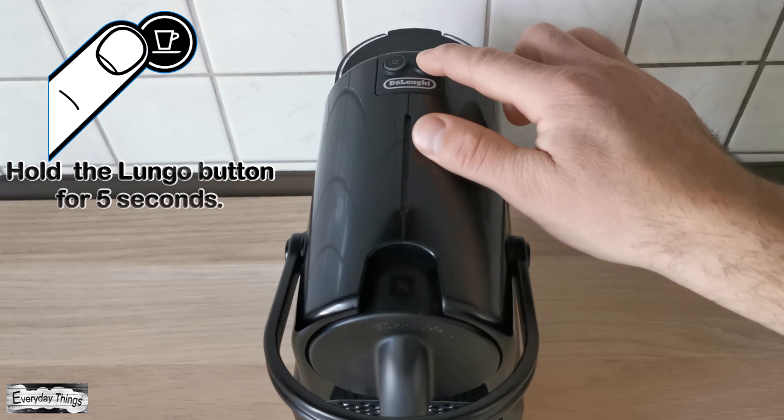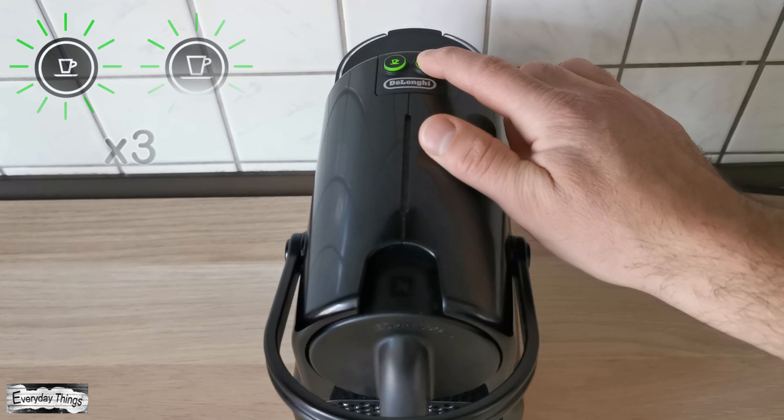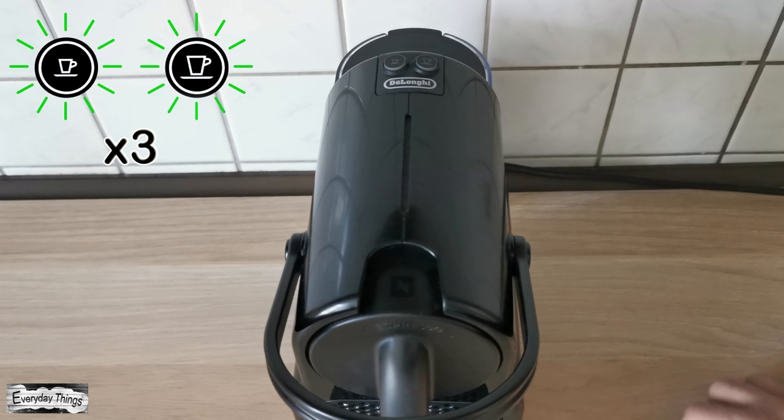Press and hold the Lungo button for 5 seconds. After 5 seconds, the LEDs will blink fast 3 times to confirm the machine has been reset to factory settings.